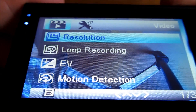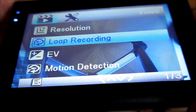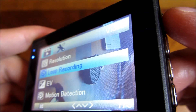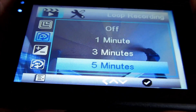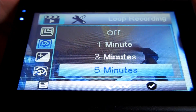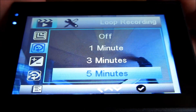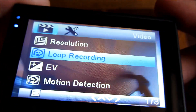Next is loop recording, which selects how long the duration of each file is. This will loop until your SD card is full, at which point it overwrites the oldest file. I've selected five minutes, so my files will be five minutes long. Once the card is filled up, it will delete the oldest file, overwrite it, and continue looping.